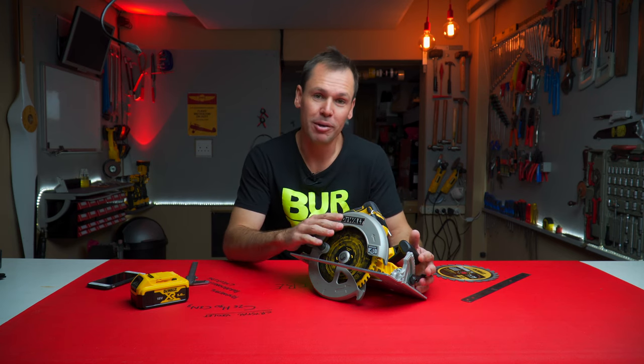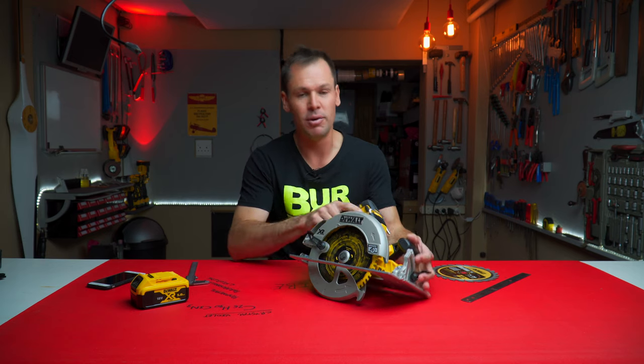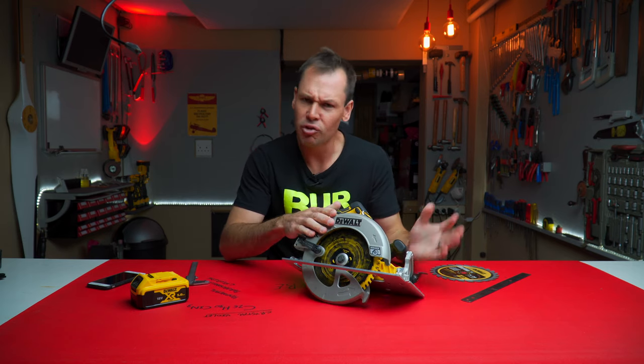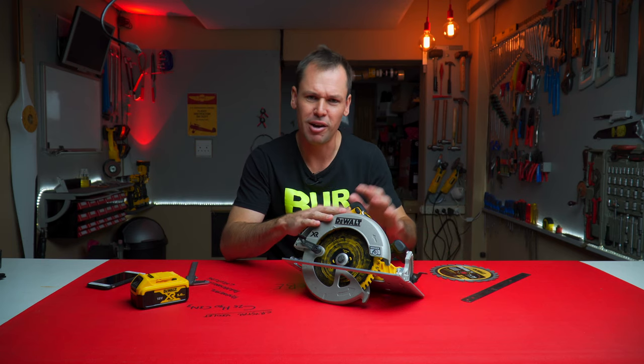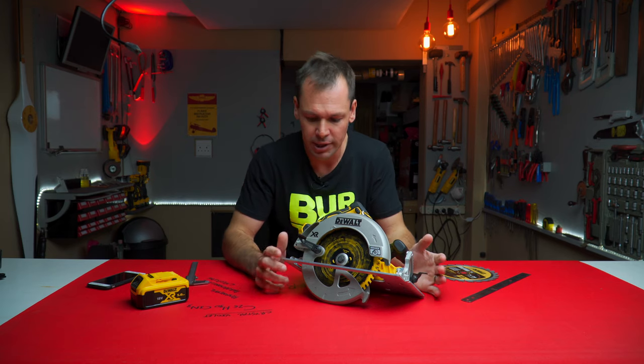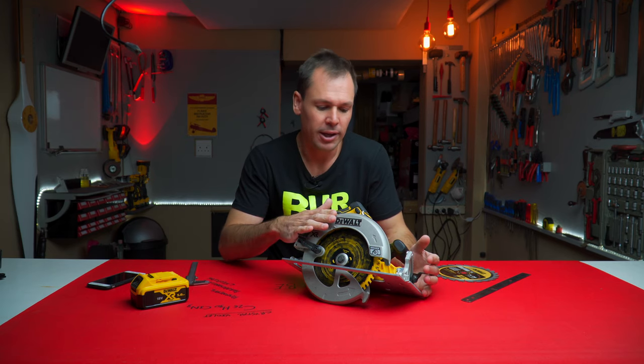So guys, thanks for commenting on the videos and taking the time out for that. If you haven't seen the review, the unboxing and initial thoughts about this thing, then check it out — the video was about five months back, I'll link it. I can't remember which side the card comes up on, but check that out.